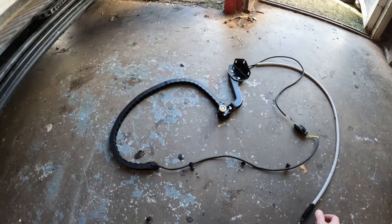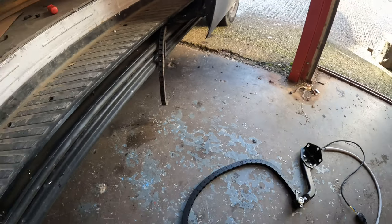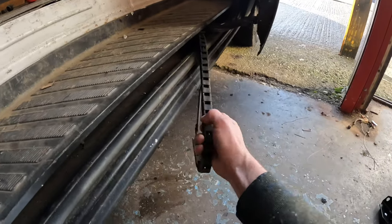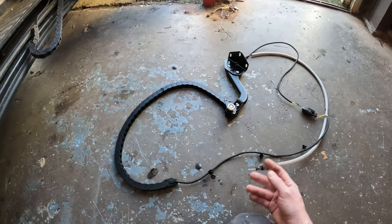Well, here's a job I certainly didn't plan on doing. Through this track, it's quite common — it breaks, stops your door from opening and closing properly. So here's the new one.